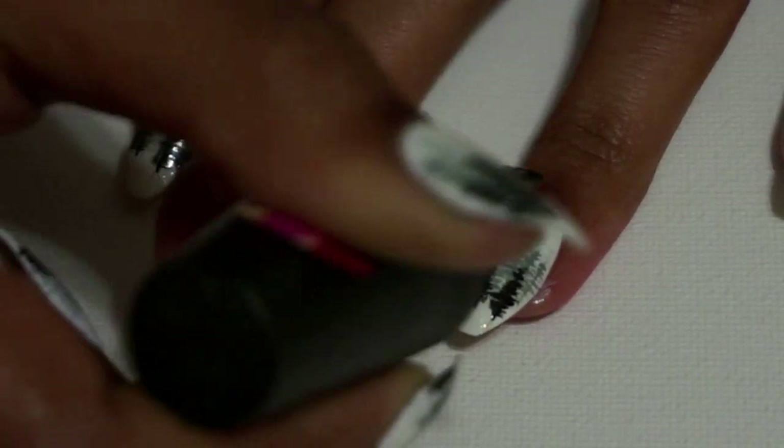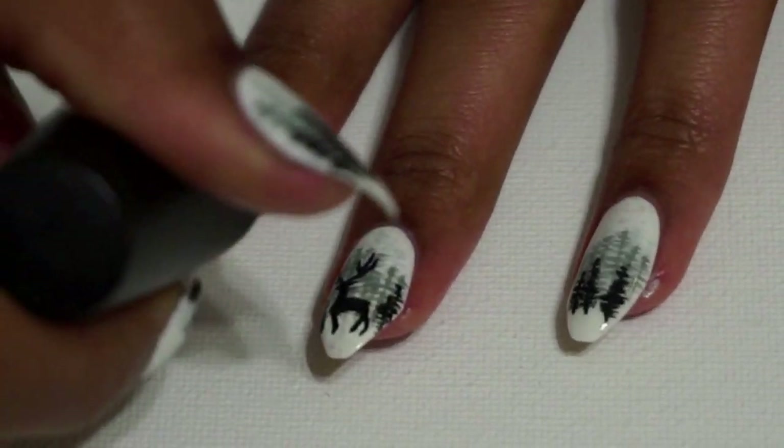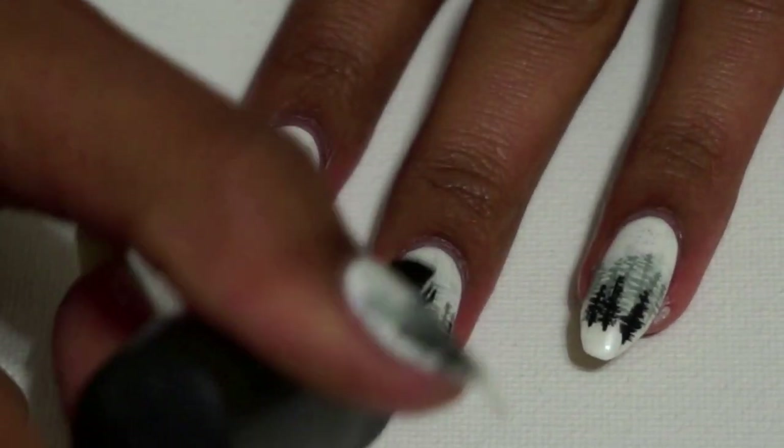Then the last step is to add a mattifying top coat to complete the frosty appearance of the silhouette.